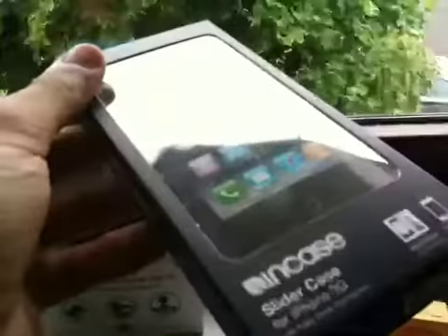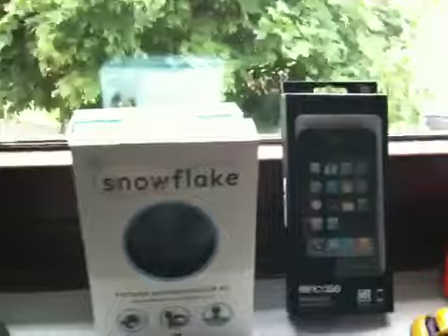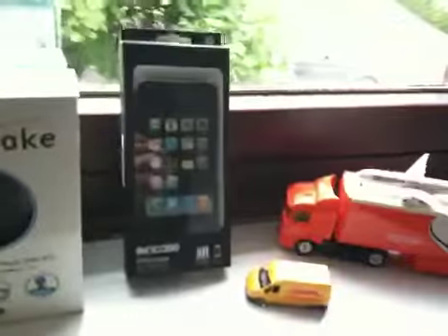A lot of people have asked me what case I used to use for my 3G. Well, here it is — the InCase slider case. That's it there. I don't think I've done a review on it, so no annotations for that. But yeah, that's pretty much it. Thanks for watching.